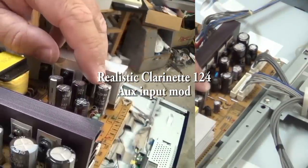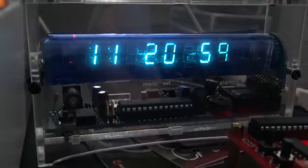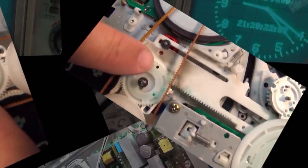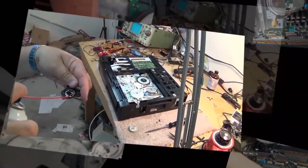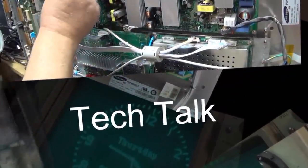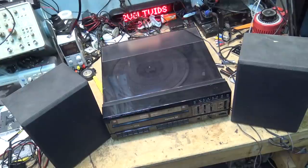Got a little project to do today. Got a buddy that was looking for a basic little stereo to play TV sound through to use wired headphones. He was looking for an old system and I said hey, you know what, I got something for you here. I just need to put an auxiliary input on it and you're good to go, so let's do it.